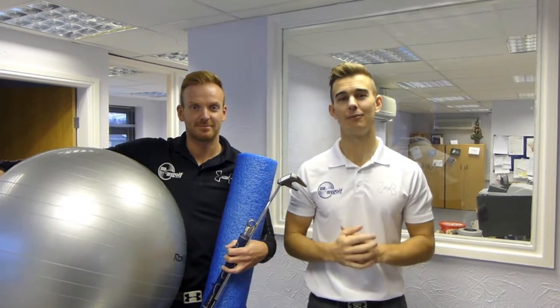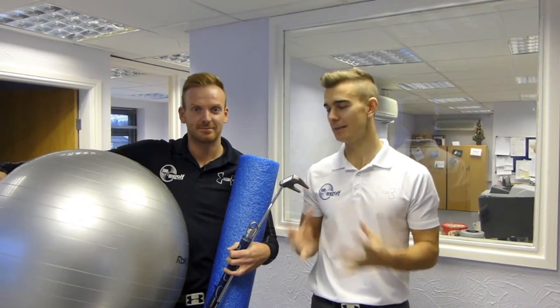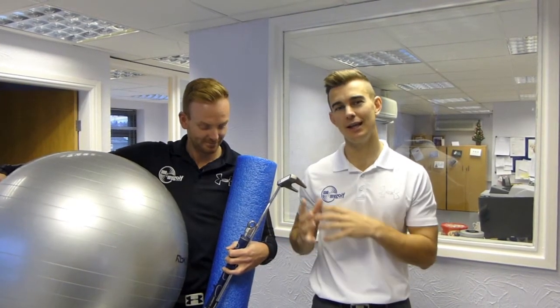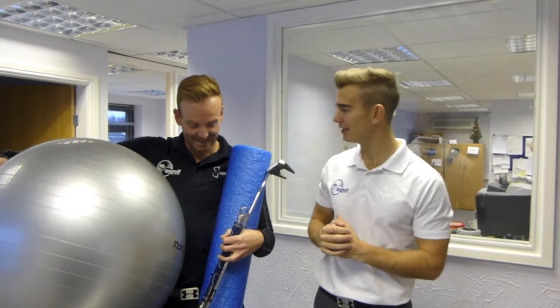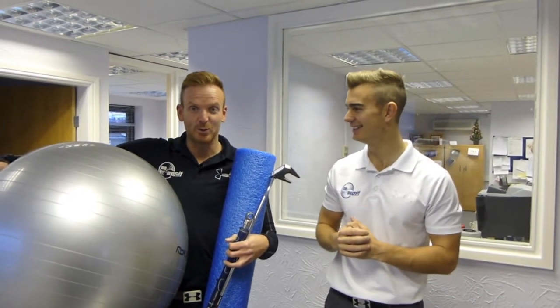Morning guys, Merry Christmas from Me and My Golf TV. As you can see we're not on the golf course today, we're here in Me and My Golf offices and we thought we'd bring to you some very simple exercises and drills you can do in the office at work as the weather's been so bad here in the UK. Piers is armed with all his essential office equipment here. Are you ready for the day? I'm ready for the day. I don't think there's going to be much work done today.